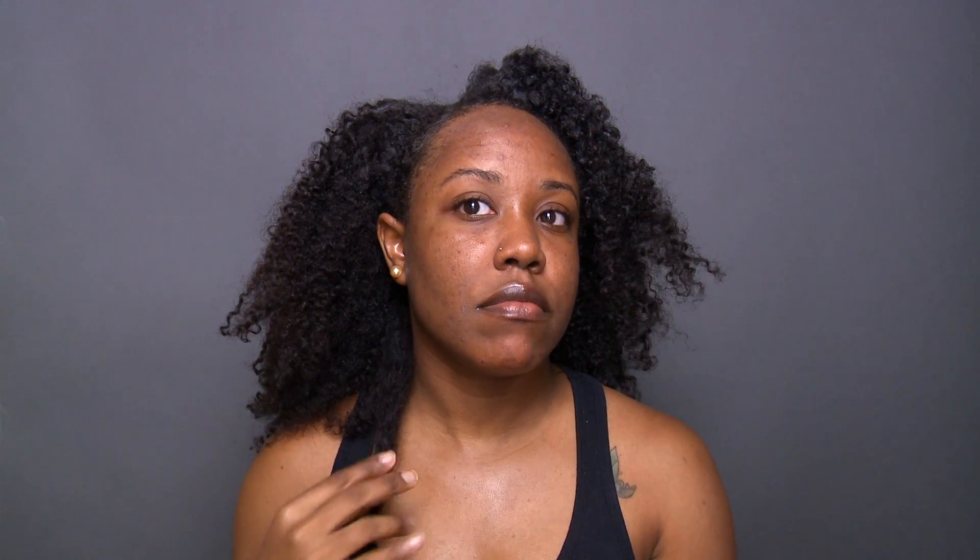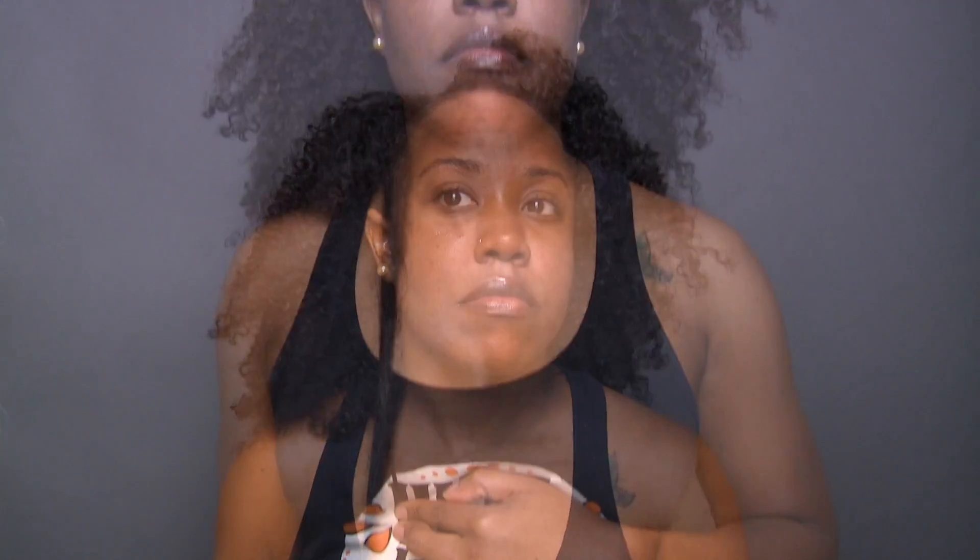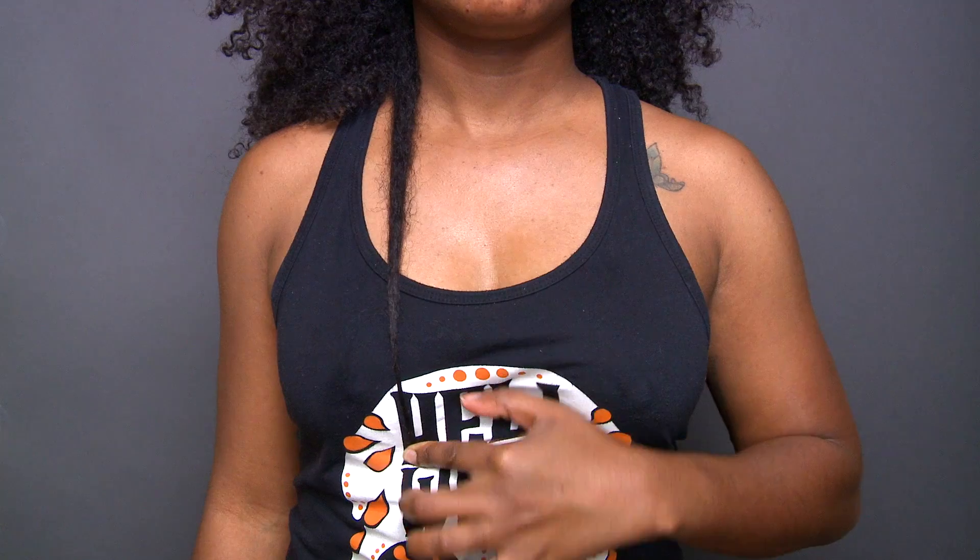Hey cousins, welcome back to my channel! I know you guys haven't seen my natural hair in a while, so I thought I'd start this video out by showing you guys what my hair is looking like. This is my hair after I took down the braids from my last protective style. I've been protective styling with wigs, but I wanted to come give you guys a quick length check, so this is what my hair is looking like. I do plan on trimming my hair soon.